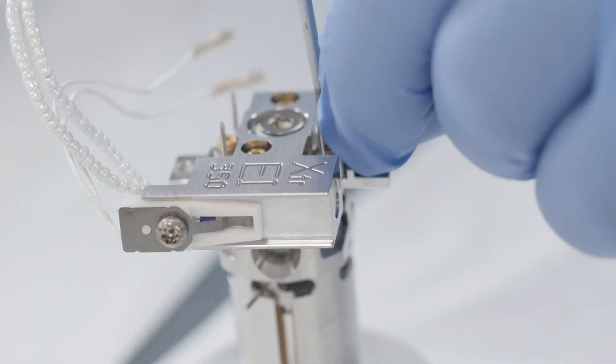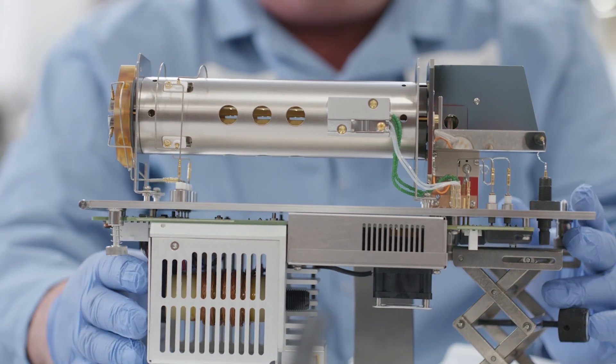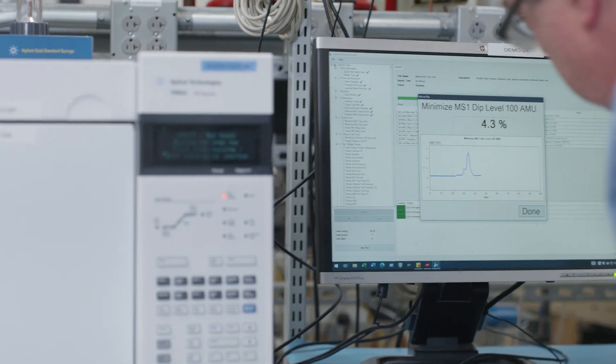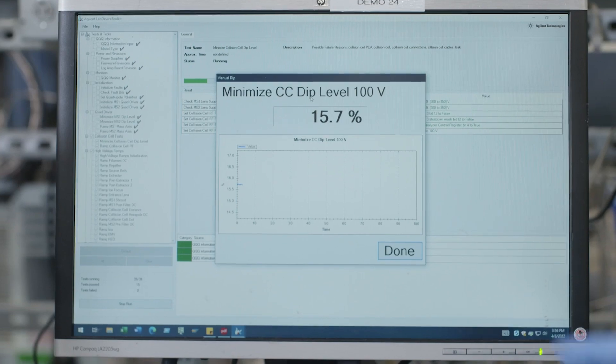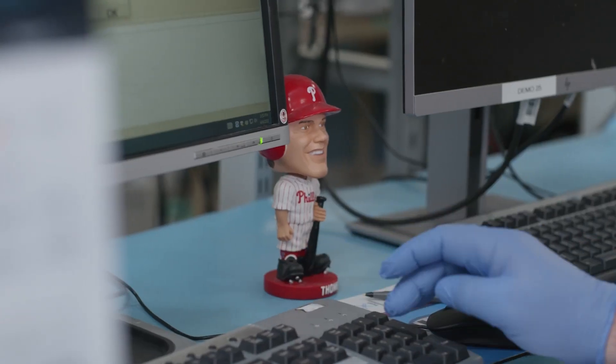On the triple quad, we replace the collision cell board and we'll remove the EMOD. We'll tune the source and the whole analyzer itself. It's running a calibration standard, and we have criteria for that calibration standard to meet peak shape, peak size and abundance, along with other factors such as air and water checks and so forth.